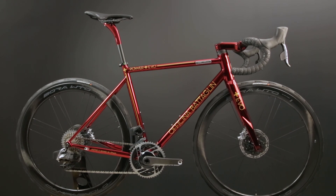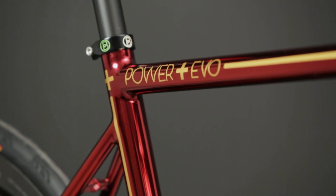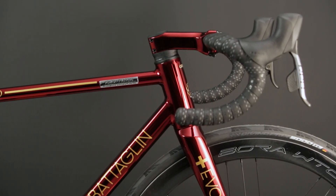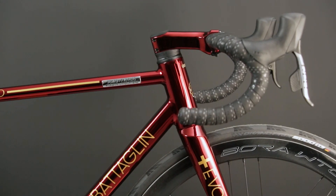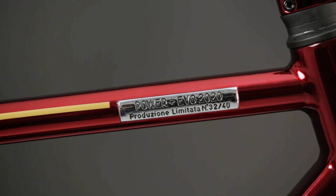Luis, the owner, is a passionate cyclist from Spain. He reached out to us when we introduced our Power Plus Evo, the first steel frame designed for an integrated cockpit with no cables inside. Luis already owns a few carbon race bikes and he was looking for something different and unique. So he decided to reserve one of the 40 build slots available for the Power Plus Evo 2020.